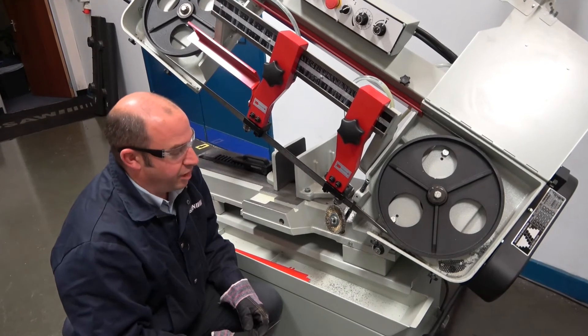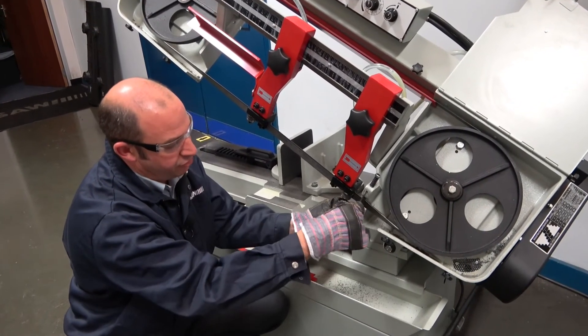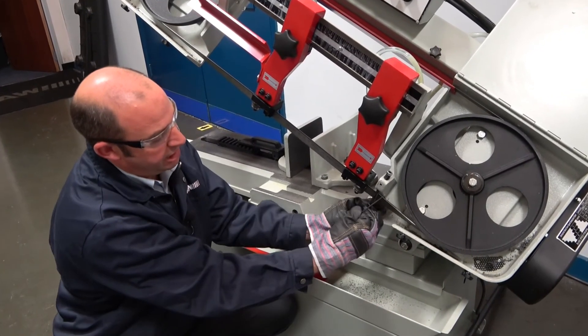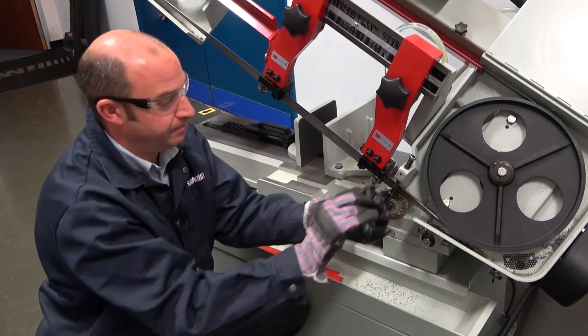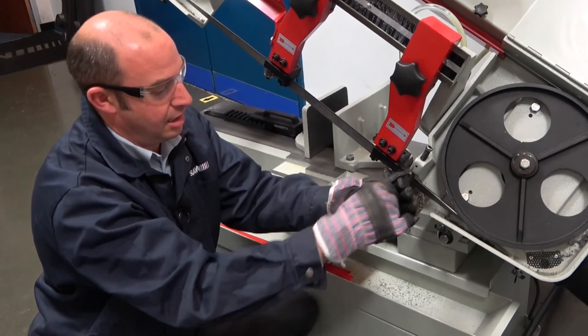Now we're going to reapply the swarf brush. Release the Allen key grub screw, pull the brush down, rotate the swarf brush and let the spring apply the brush to the body of the blade, then tighten it up with the Allen key.